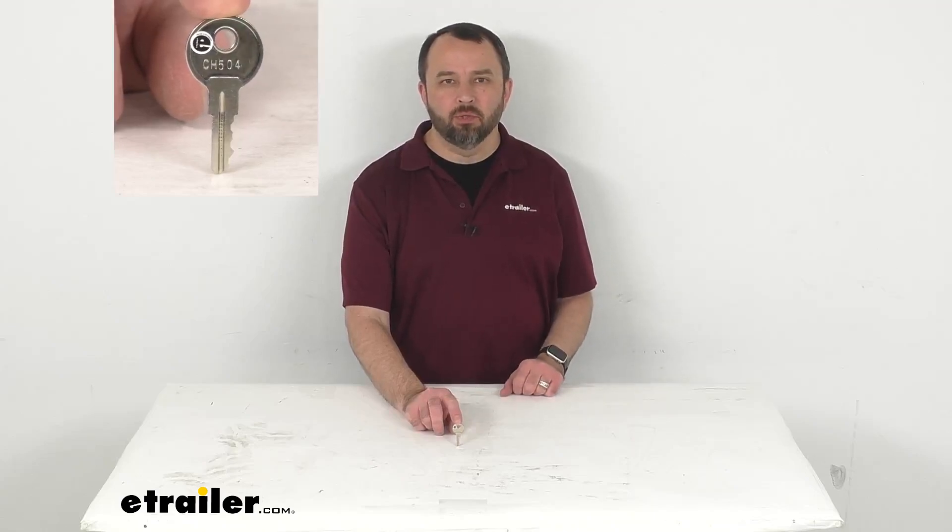Hi everybody, Andy here with eTrailer.com. Let's take a real quick look at this UWS replacement key.